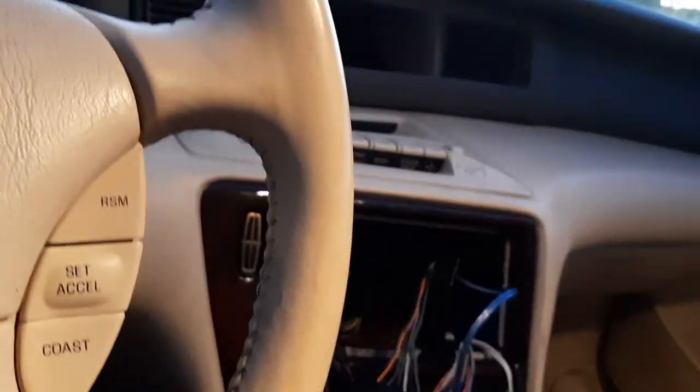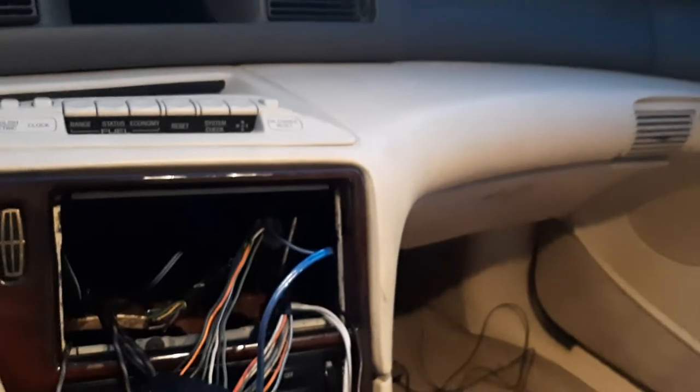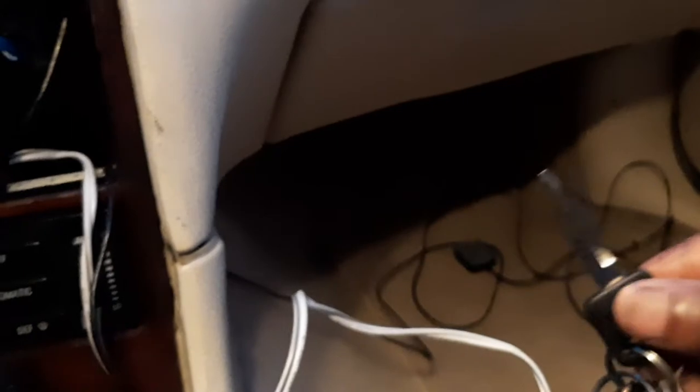We do have sound in the car. I'll turn the car on and play something that doesn't get me a copyright strike — maybe some video game music — just to show you that we have sound. By the way, I also had to change the key tumbler because the original one kept twisting. I replaced it, and now this car has three keys instead of two: one for the ignition, one for the door.